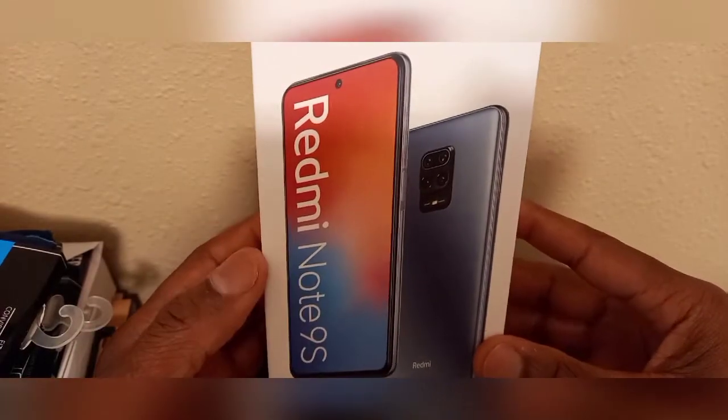I heard good reviews on this phone and you get a lot of bang for your money. Don't forget to like, don't forget to subscribe, don't forget to hit that bell button — it helps me out a lot and I appreciate what you guys do. Let's get right into it — the Xiaomi Note 9S.